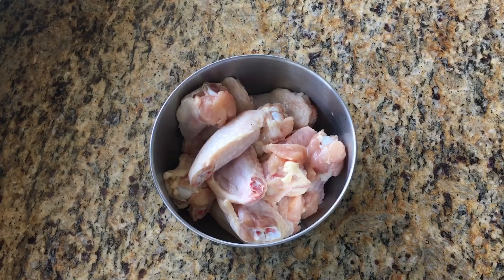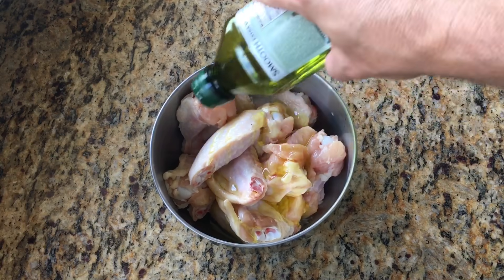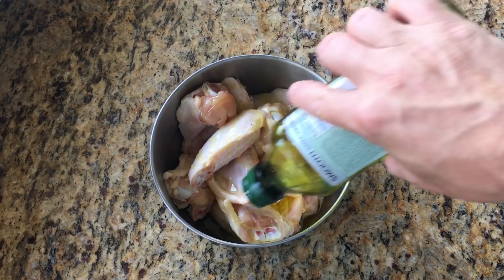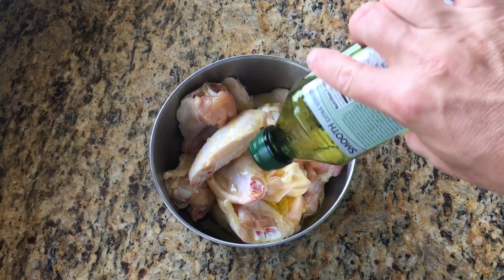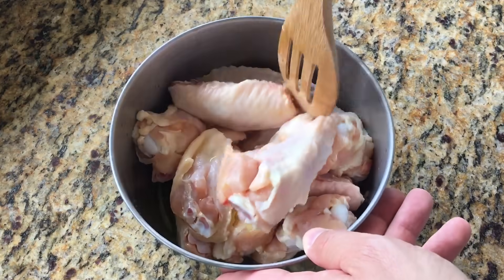And this is the chicken we're using today. It's a mix of flats and drums. You're going to want to pour a nice amount of olive oil in there to coat the wings with. This is going to help our dry rub stick a lot better. Be sure to mix those all up to get those coated in the oil.